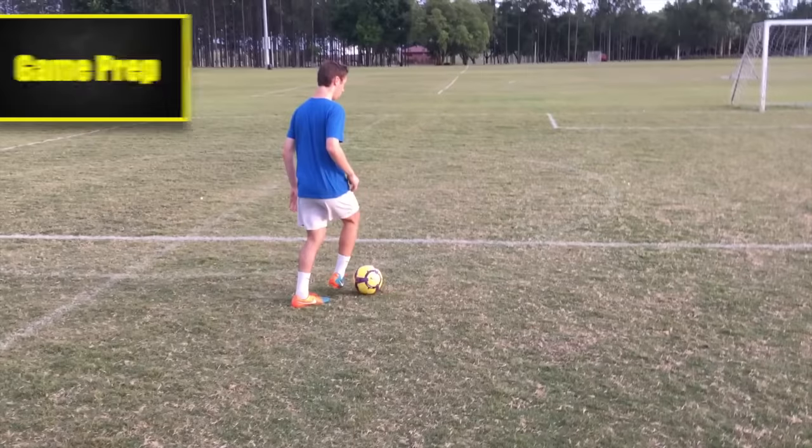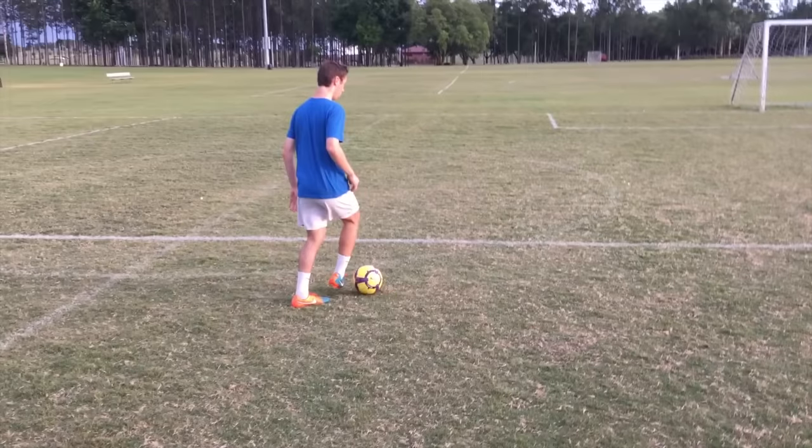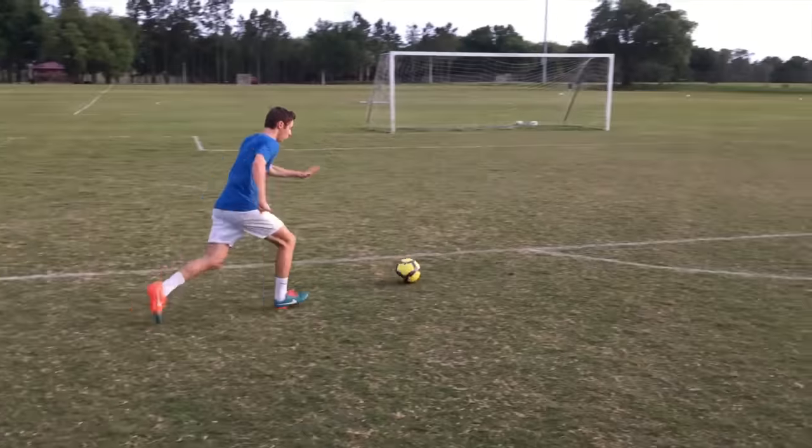Now just a couple of tips to think about for real games. First, touch the ball to the side before you shoot. Touching the ball to the side allows you to wrap your foot around the ball, helping you get better contact with the top of your foot.